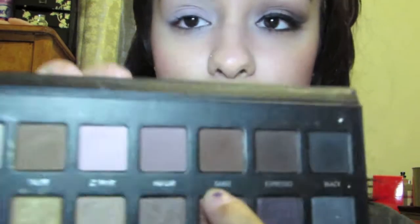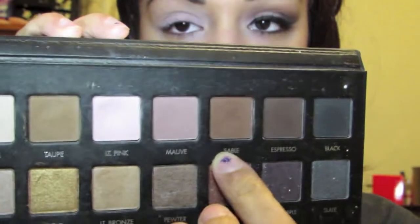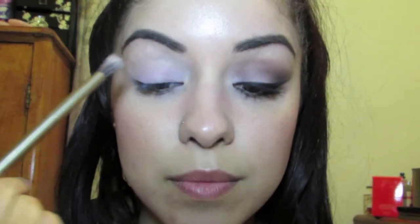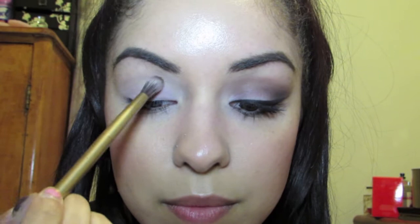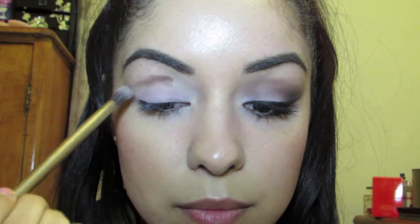Now we're using the fluffier side of our brush and going back into the Lorac Pro palette, using this beautiful color — it's called Sable, a reddish brown, as you can see by my swatch on my finger. We're going to pick that color up — you want to pick up not a lot at first, but gradually increase the color. Just put that right on your crease and on the crease bone.